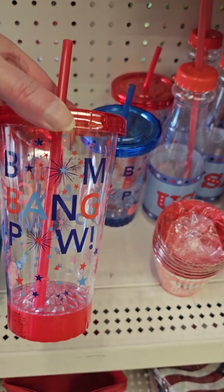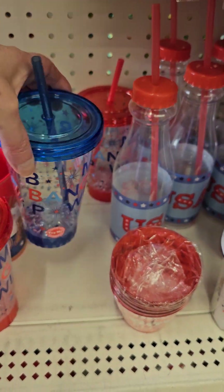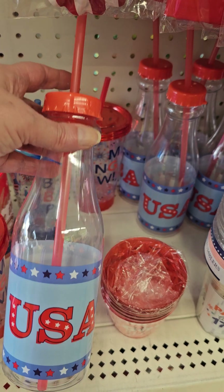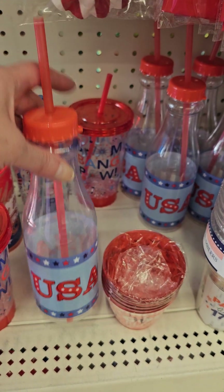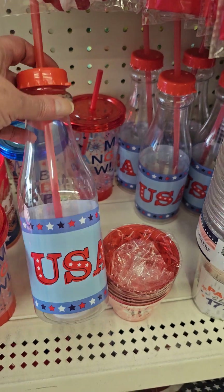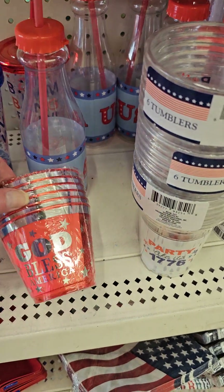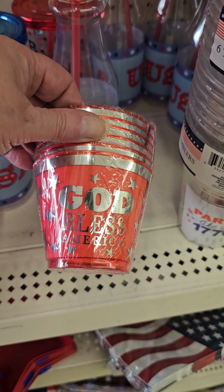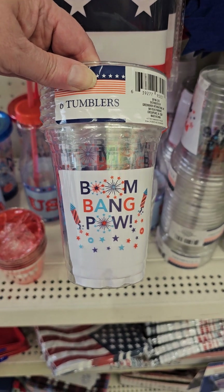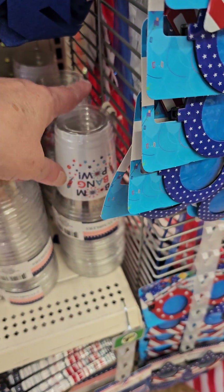And then bang bang pow — and red, and the same saying in blue. I remember, I don't know if we had these in the USA last summer, but I do like these for to-go carries. The lid. That one's cute, and they do have it in the blue. That's cute — God Bless America. You can also get these plastic cups — six tumblers — bang bang pow, the 1776. These are really good if you are having a party of some sort for the Fourth or Memorial Day.